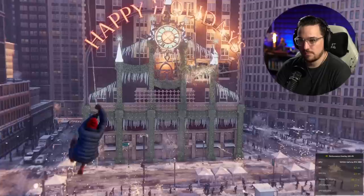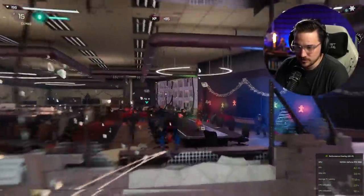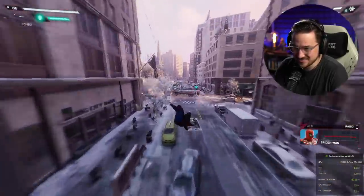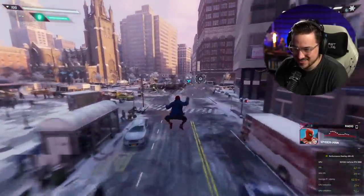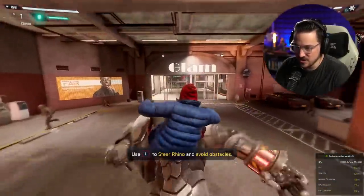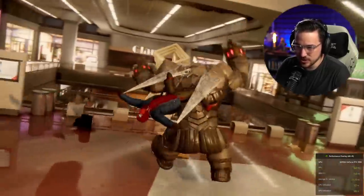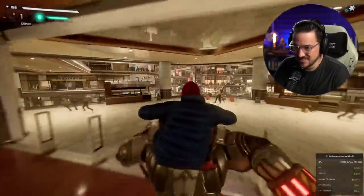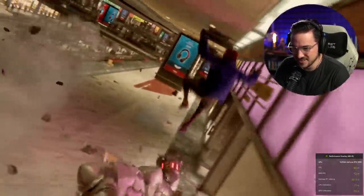It feels like night and day. This is one of the coolest moments in the whole game, if we're being real — this little chase sequence. Into the parking garage, right into the mall. There are those ray-traced reflections coming in clutch. There's the Insomniac logo — gotta love it. Little nod.